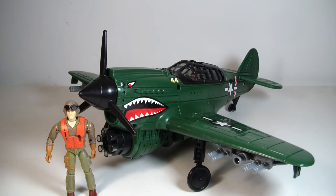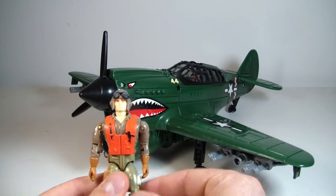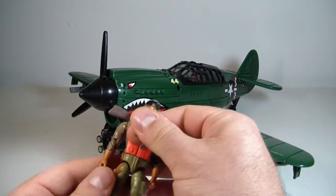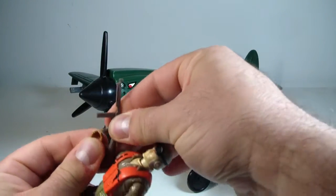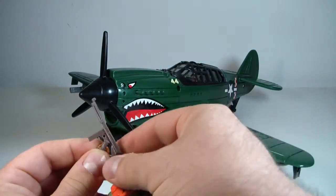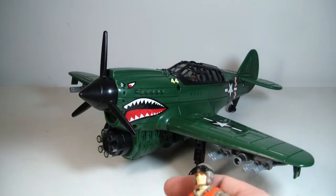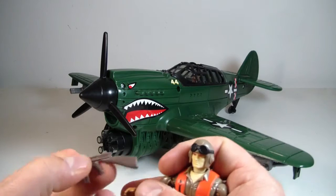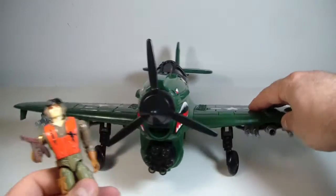I'm a big World War II buff, always have been, even as a kid. My dad was in the service, my grandfather was in the service, my great-grandfather was in the service — my grandfather being in World War II. So pretty awesome here.